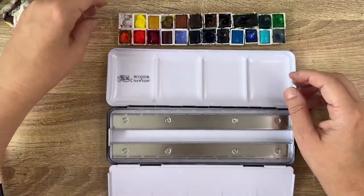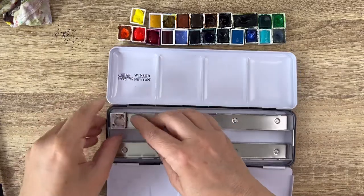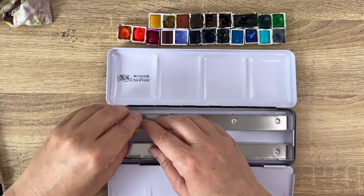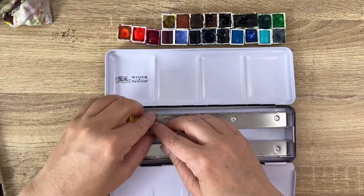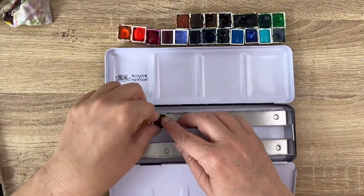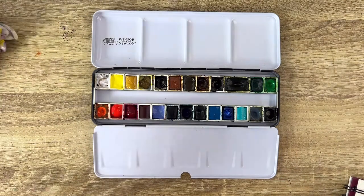Now the fun part is to fill the palette with little pans, and it will be quite difficult because the metallic parts are very hard — it's brand new and you need to push hard. And as you've just swatched the colors, they are a bit damp from the brush so your fingers will get dirty. But no problem, because making art sometimes means getting your hands dirty. And it's done — everything fits inside.